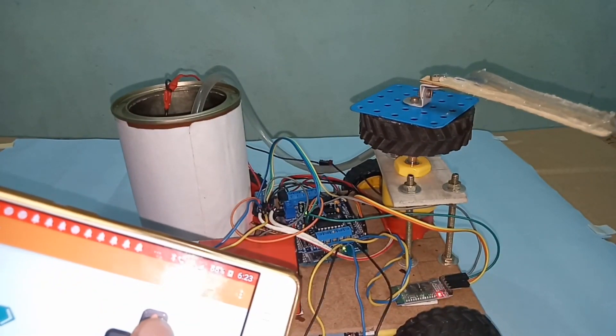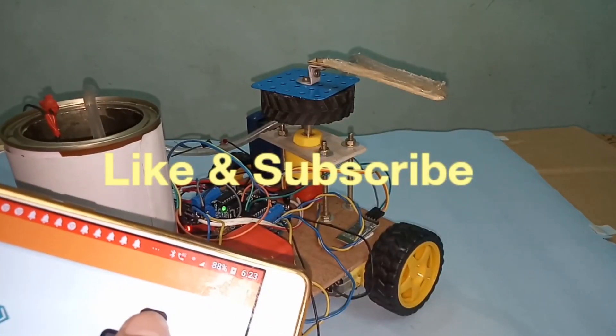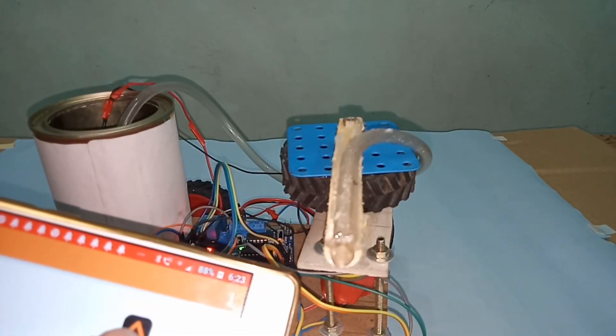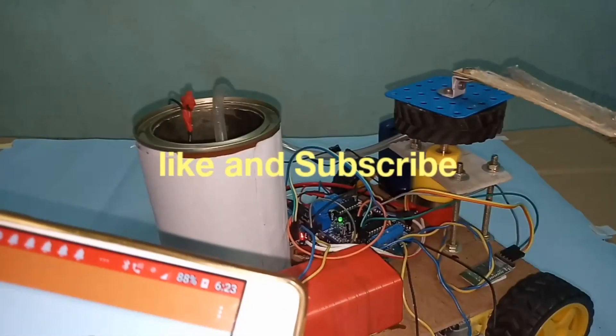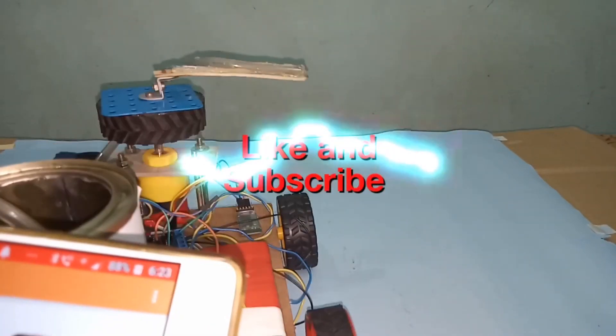Thank you. Please like and subscribe my channel, share my channel, and support my channel so that I can show you some interesting projects related to it. Thank you.